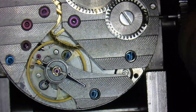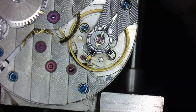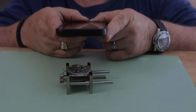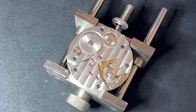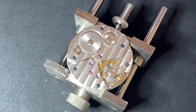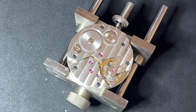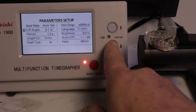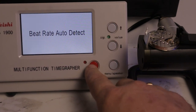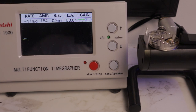Add a couple of turns to the crown until the balance wheel just starts moving. Using your smartphone, film the balance wheel spinning in super slow motion for about four seconds. Watch the video and check the location of the white dot on the balance wheel — you want the dot on the balance wheel to line up with the dot you placed on the main plate. Add very small amounts of wind to the mainspring until the dots line up. Once those two dots line up, install the movement onto the microphone stand and adjust the lift angle until the amplitude on the time grapher reads 180 degrees.